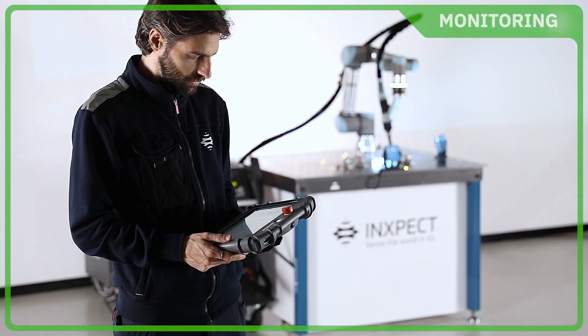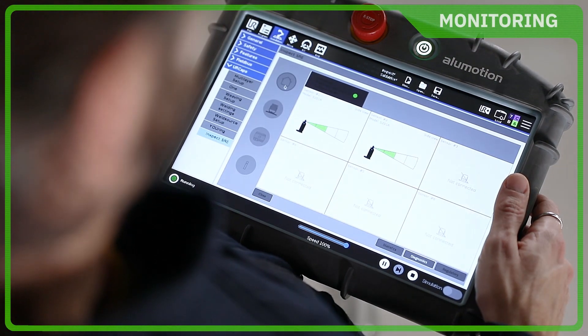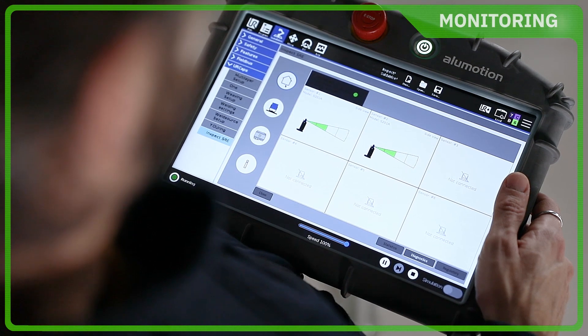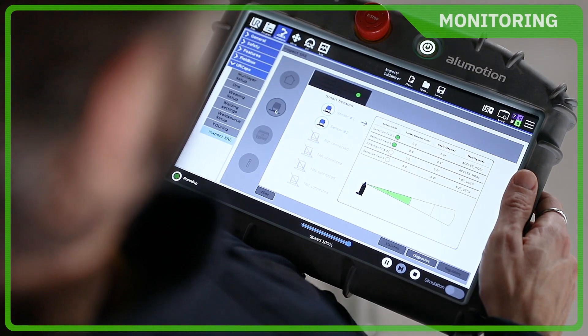Inkspect is now a URPLUS partner, ensuring an optimized integration between Inkspect sensors and UR robots, thanks to the URCAP plug-in.